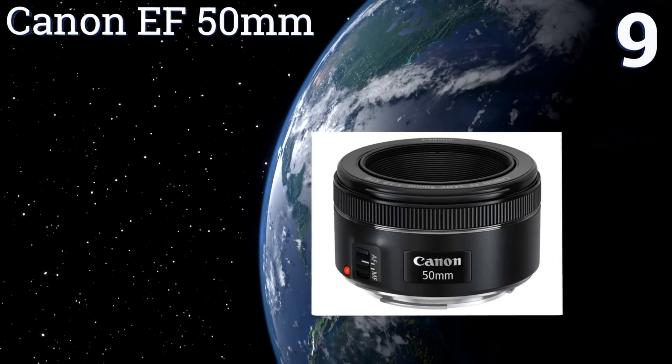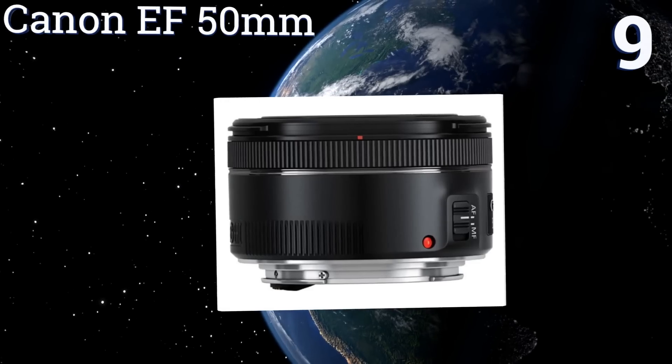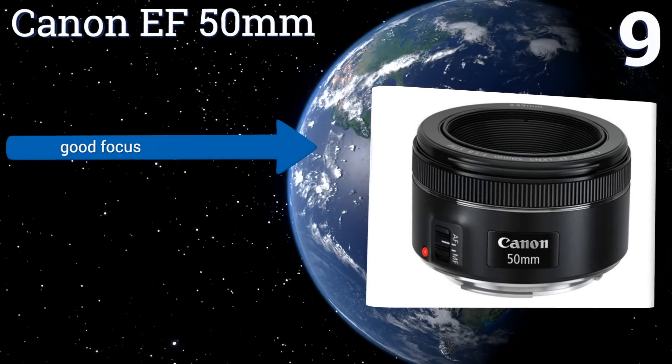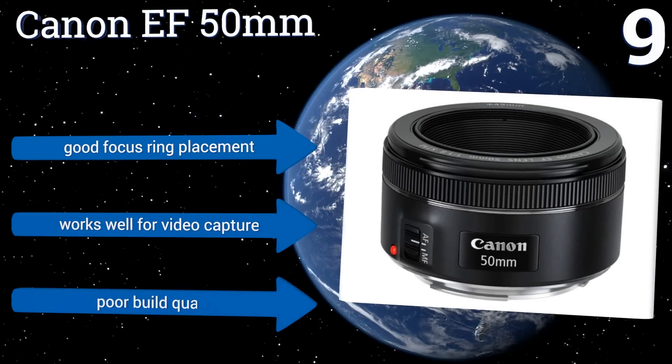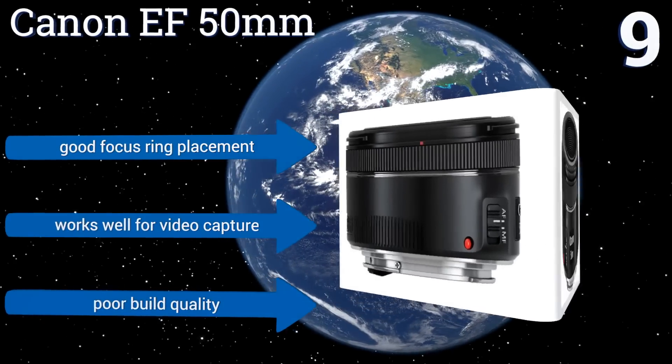At number nine, the Canon EF 50mm is a good versatile lens that's compact enough for travel and can handle portraits, action, and nighttime photography without letting you down. It has a near-silent stepping motor and continuous movie servo autofocus. It comes with good focus ring placement and works well for video capture, but it also has a rather poor build quality.